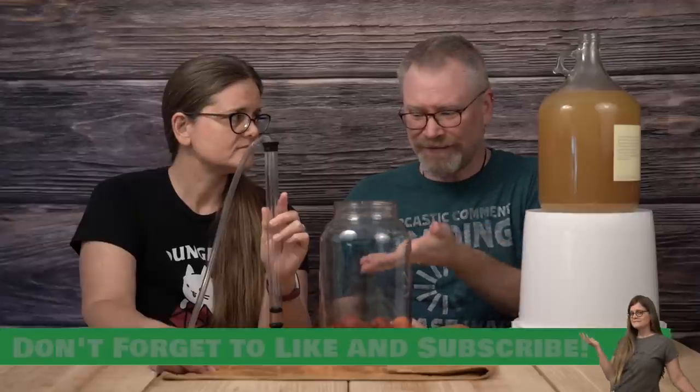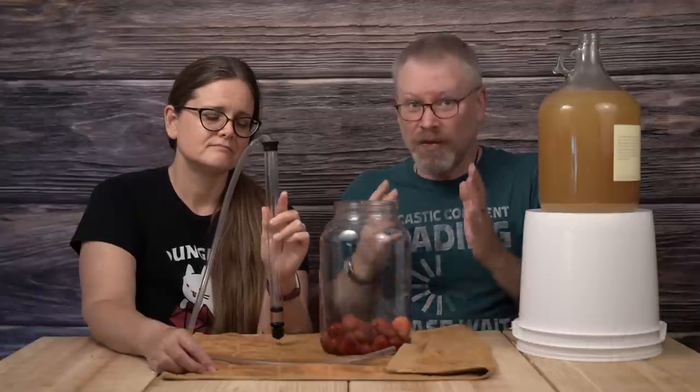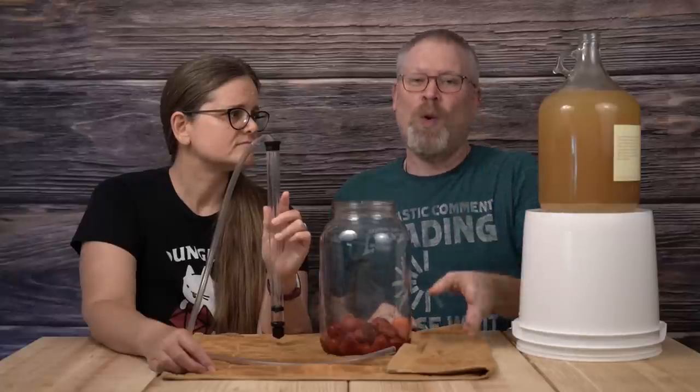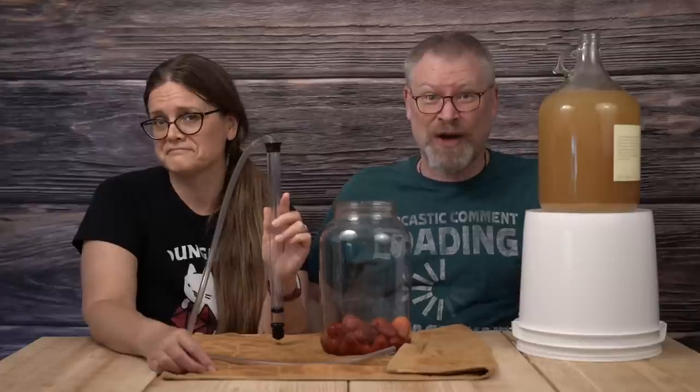When I say cheap, it's like 15 or 20 bucks. A lot of people fight me on the auto siphon — I don't know why. It's kind of like, hey, here's a wheel, it's the best machine ever. Well, I can come up with a better one. Okay, we've been using it for 10,000 years.